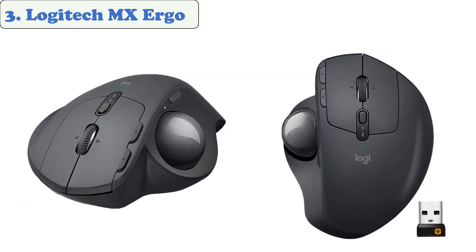At number three: the Logitech MX Ergo. The MX Ergo is an ergonomic mouse with a unique adjustable hinge that adjusts up to 20 degrees, so you can find a more natural and comfortable hand position. It also features a 512 to 2048 DPI optical sensor, a four-way scroll wheel, and an internal battery that can last four months depending on usage.